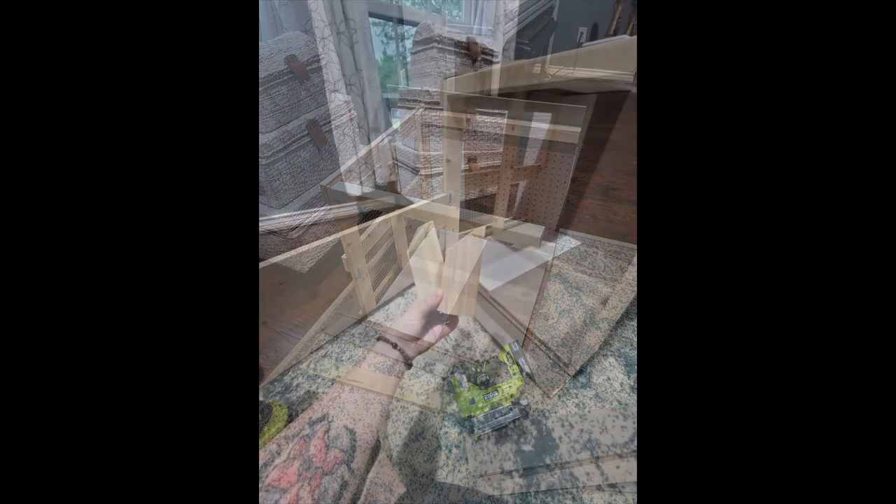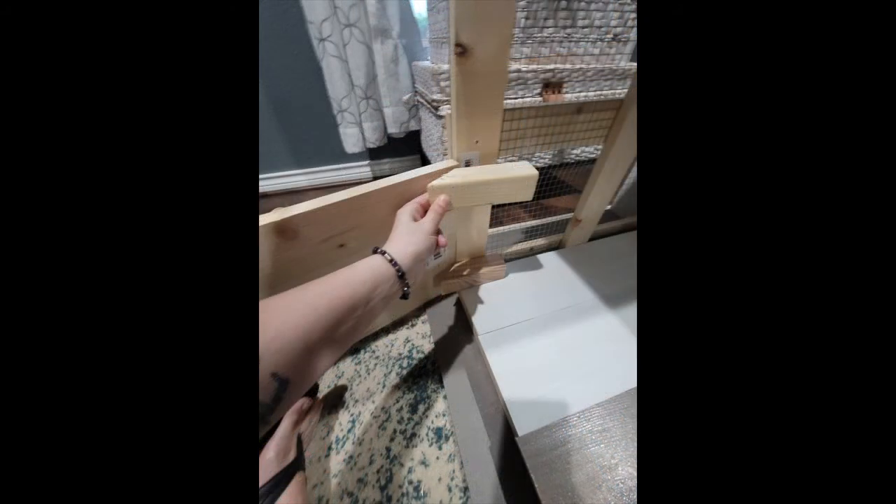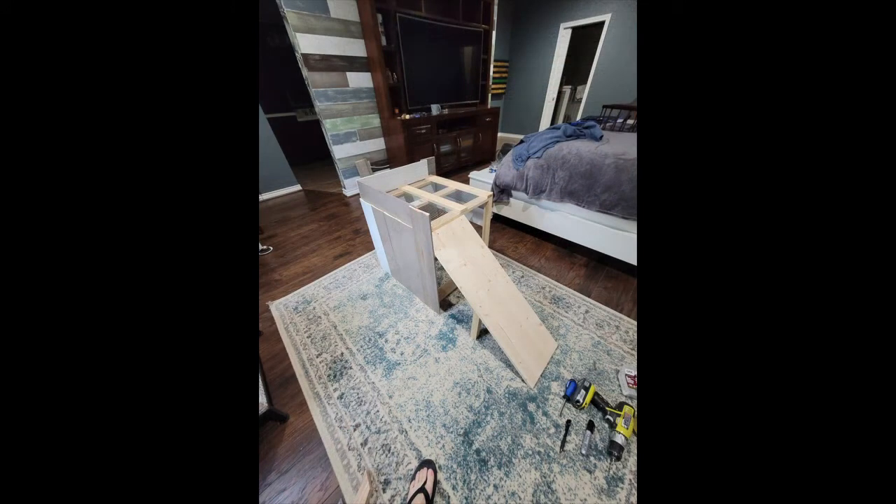Now we are going to attach the ramp. I've got two smaller blocks sawed at an angle — they're getting drilled into the top of the bed and that's what the ramp will sit on and get screwed into. Plus we have some additional supports sawed at the same angle and placed halfway down.